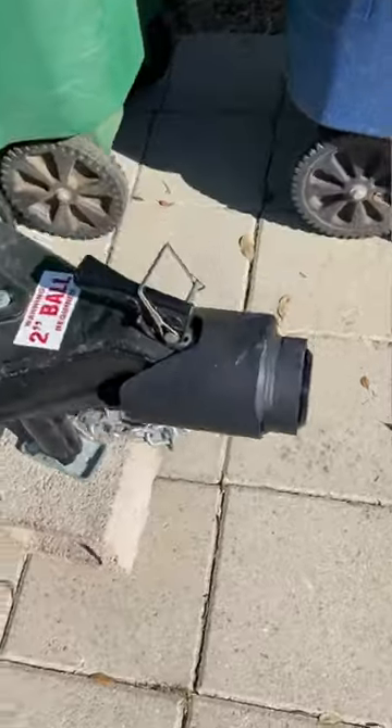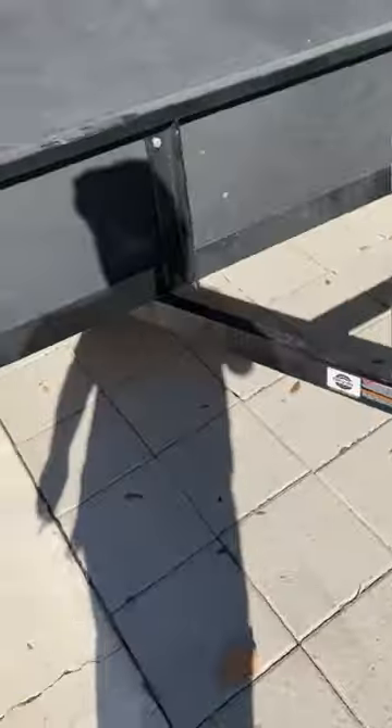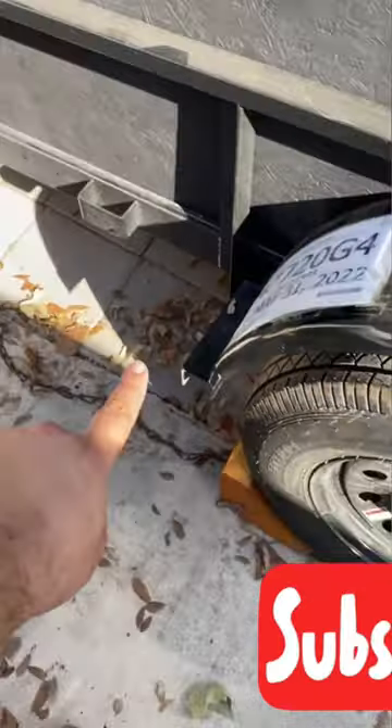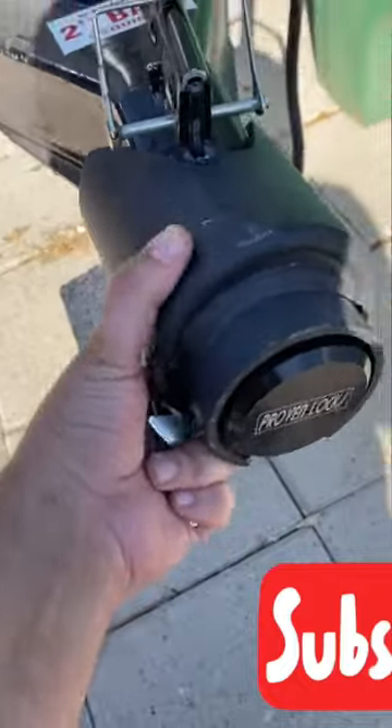I want to buy one that can lock right here so they have to come cut this. They'll go through a little bit of stuff, and eventually I'm just going to get a piece of chain, put it through that hole, and put a lock — so they'll have to cut that, cut this, and cut through this monster heavy duty lock.